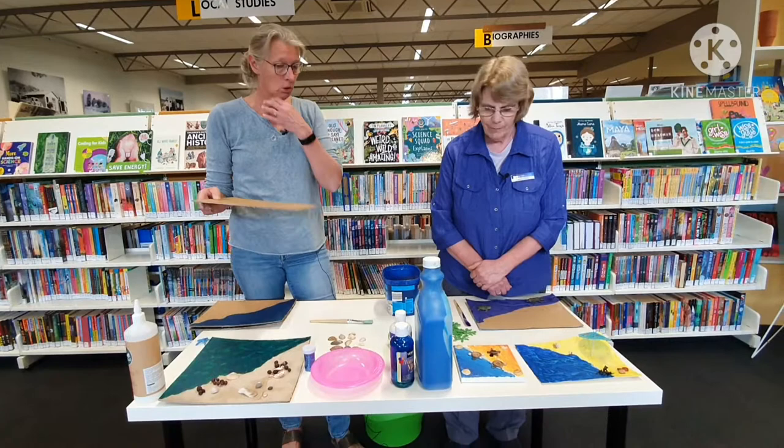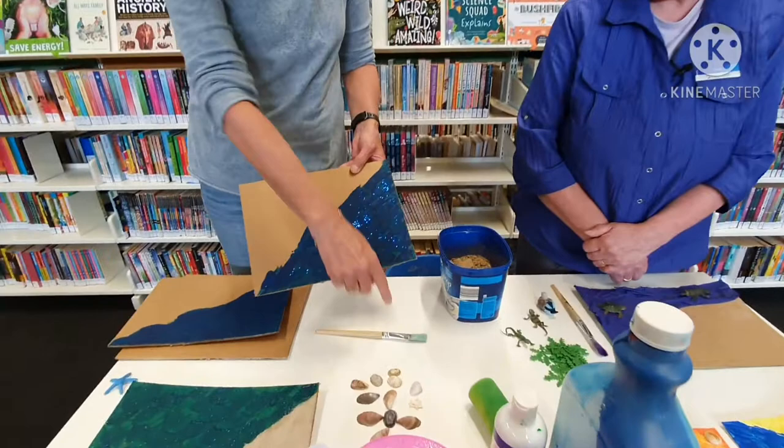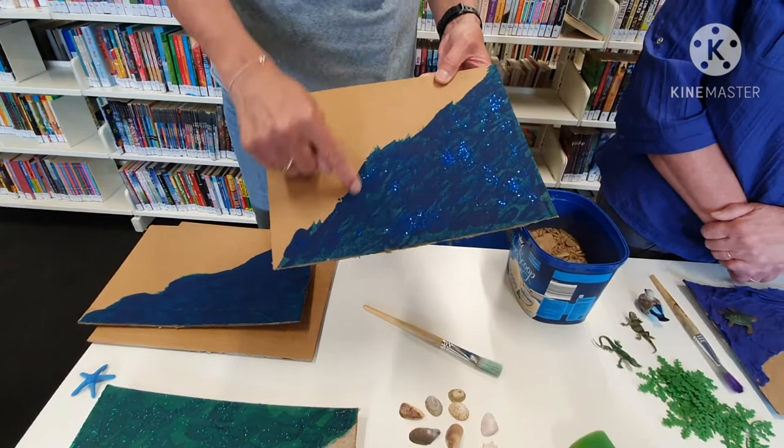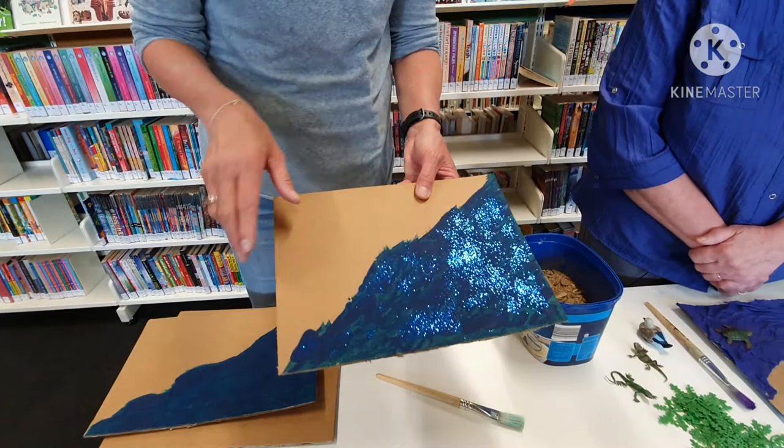So what you do first is you have your piece of cardboard and you can paint it — I already made one. You paint it with your paintbrush and you just do about halfway, or whatever you want to do. You have to let it dry before you do the sand bit, that's important. So this one is all dry — I used a little bit of glitter on this one. You can use some nice paint or glitter paint or anything that you have in the house.